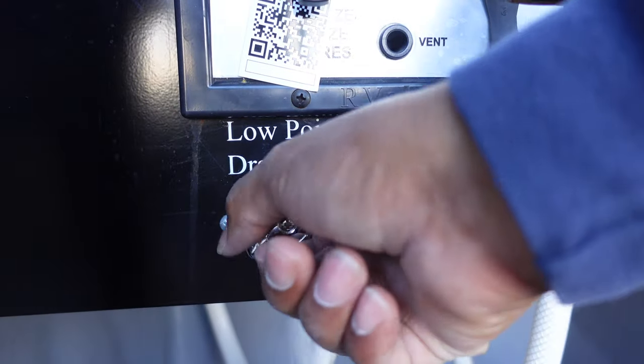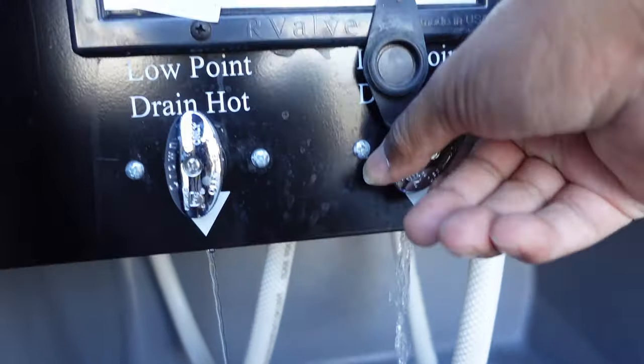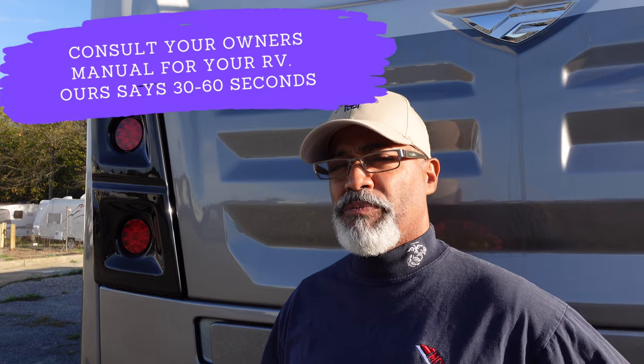We're now going to do the low point drains. Turn your water pump on for 30 seconds to clear out the water. Make sure it's no more than 30 seconds because you can damage your water pump when you're pumping without water in it.